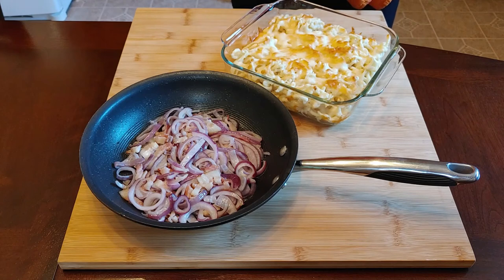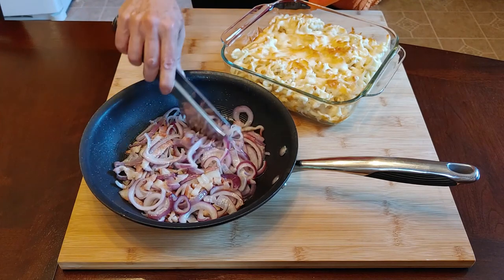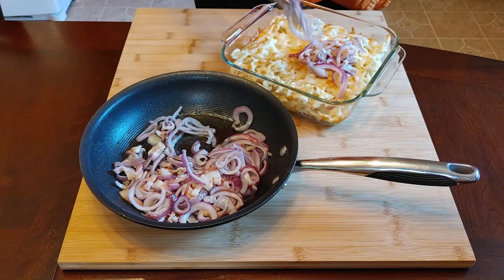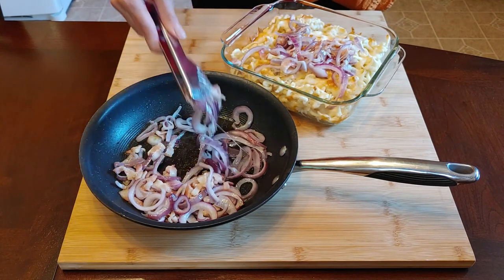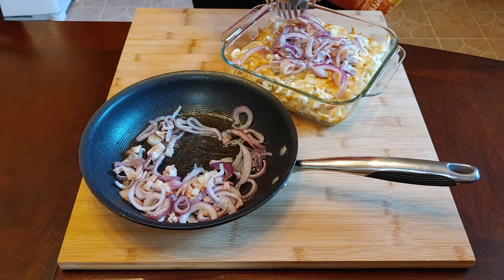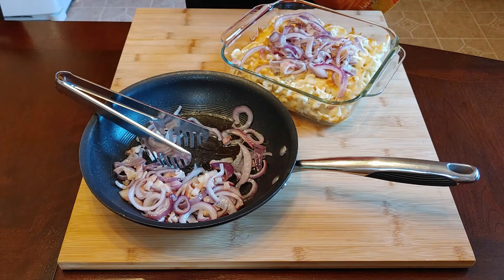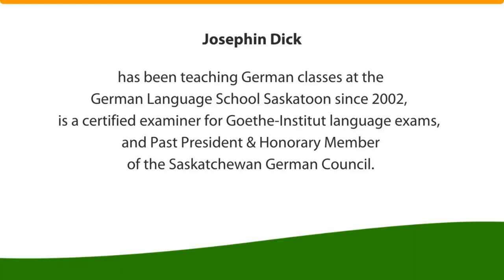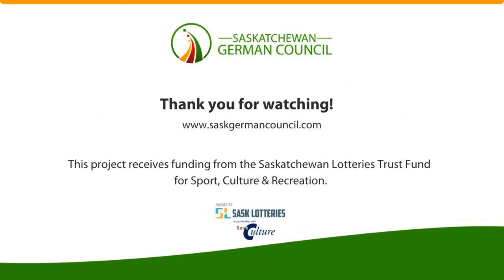Now I have the Käse Spätzle — as you can see, it's nice and golden brown, the cheese is nicely melted, and I have my onions ready. I just spread some of the onions on top of the dish and then it is ready to be served. We usually like some salad on the side — a green salad or chef salad — and that's the perfect summer dish.